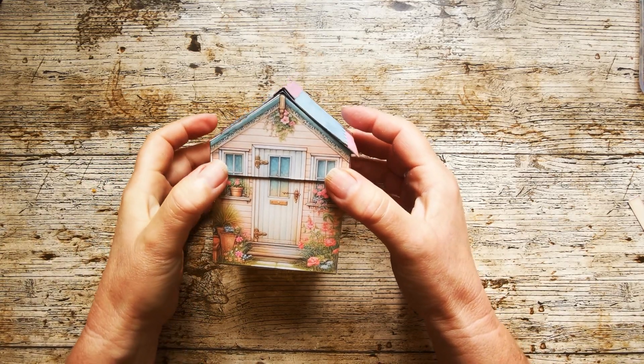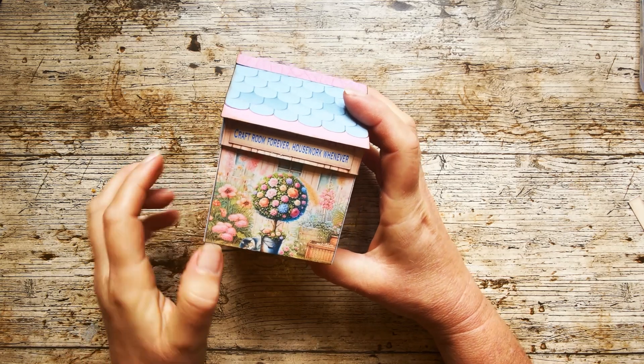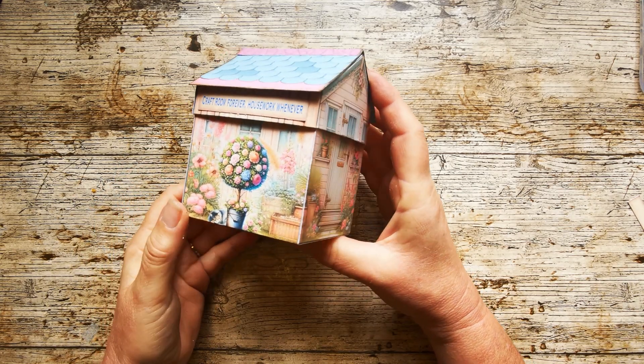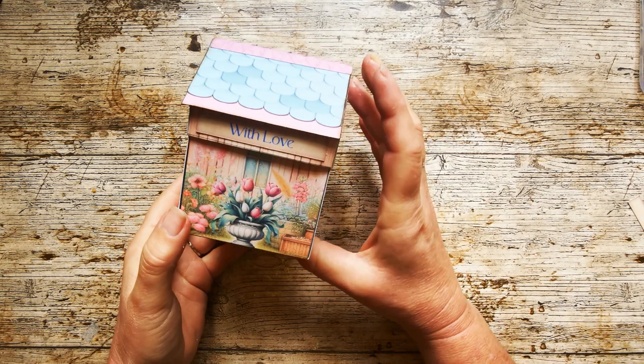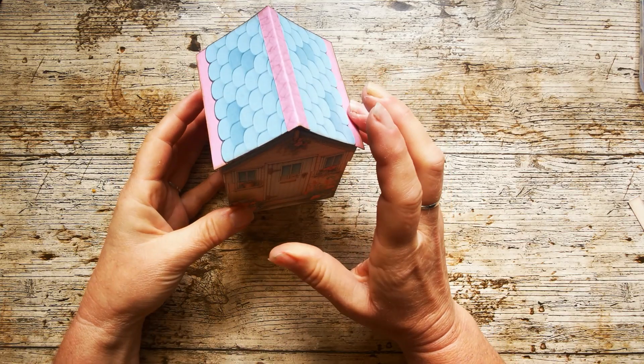Hello my dears, in this video we are going to be constructing the she shed. We've got a little sentiment here: 'craft room forever, housework whenever', and this rose bush, and we've got these doors and windows and tulips, another little sentiment there, and this lovely looking roof.